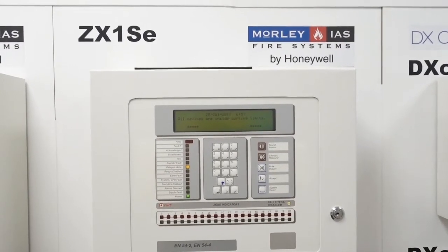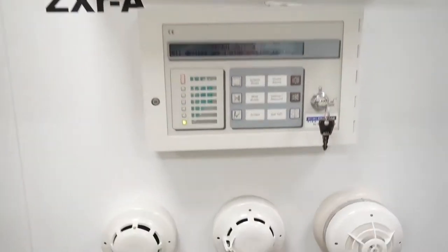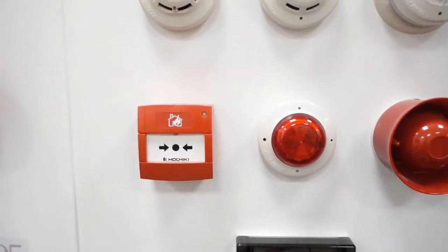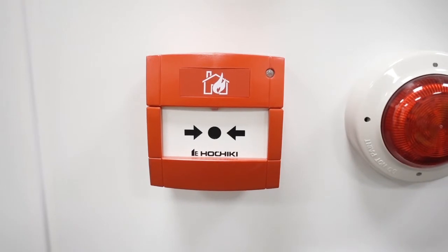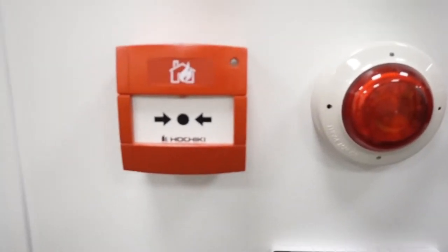This is the Morley's ZX-1SE panel and the devices we have on this one are the Hochiki devices. Now I must warn you the sounders are going to be incredibly loud on this one because it's connected to the system next to it as well, which is a network system, so it's going to be a little bit noisy - we'll try and be quick.